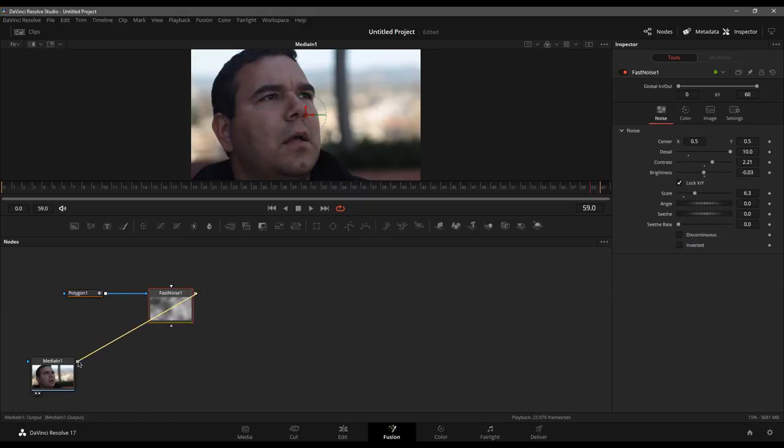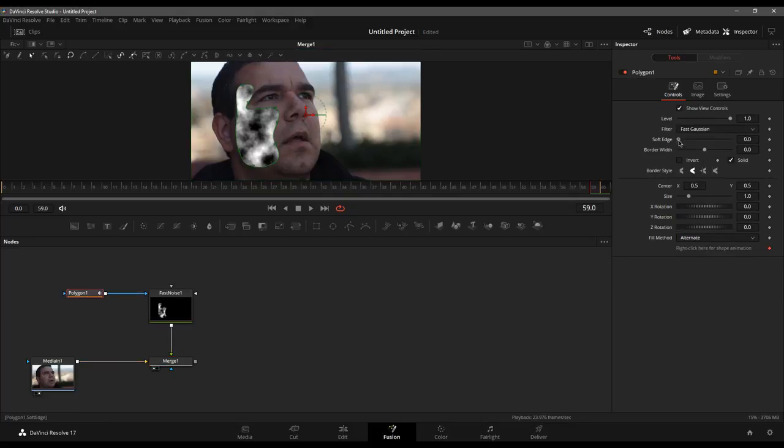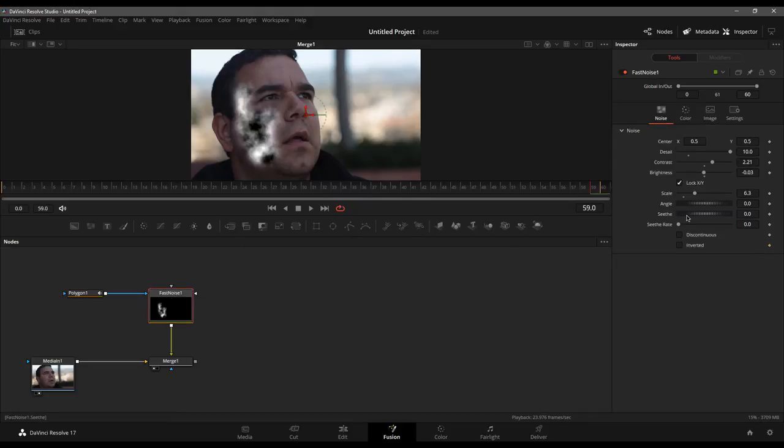We're going to merge the fast noise on top of the footage and view it. Let's blur that mask — soften that edge just a little bit. Now there's that into the shot. I might want to play with what's called the Seethe, which just kind of moves things around until we get a good pattern we like. That can look really nice on the face when we're all done. This is all completely procedural — nothing is set in stone.